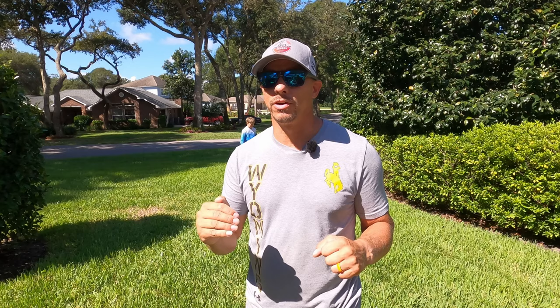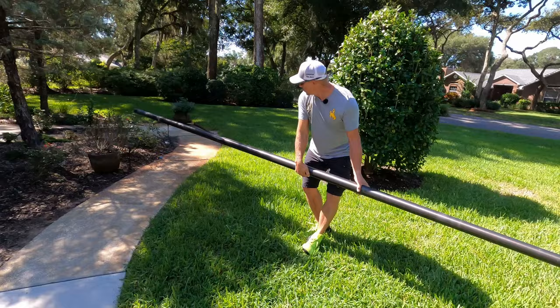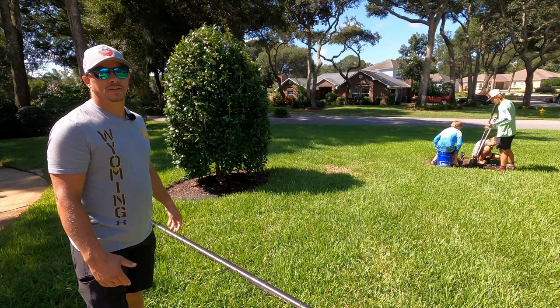This beautiful flagpole came all the way from Wyoming to Florida on top of the U-Haul, and we're going to install it right here. These gentlemen are going to assist. Tools you're going to need for today's project: a shovel or post hole diggers, a way to mix concrete, and a level. Oh, and one other thing — child labor.